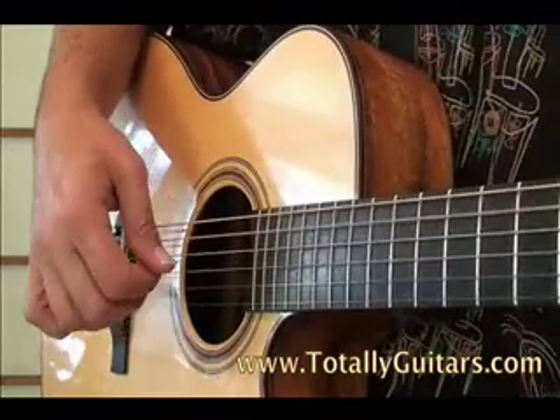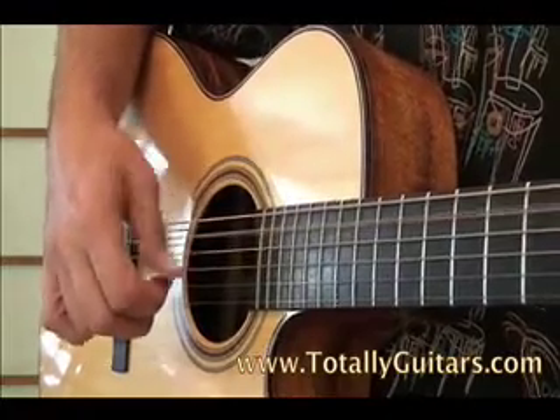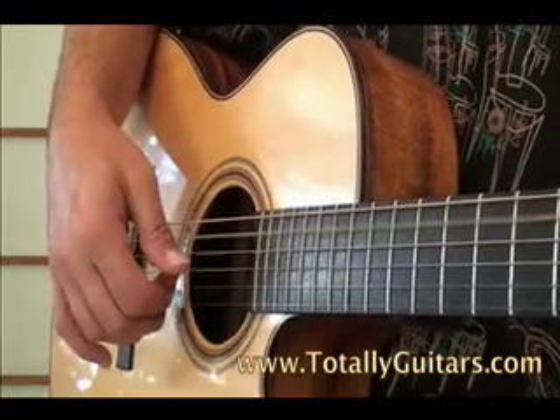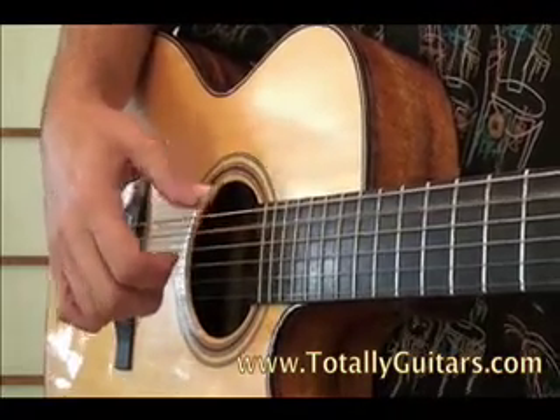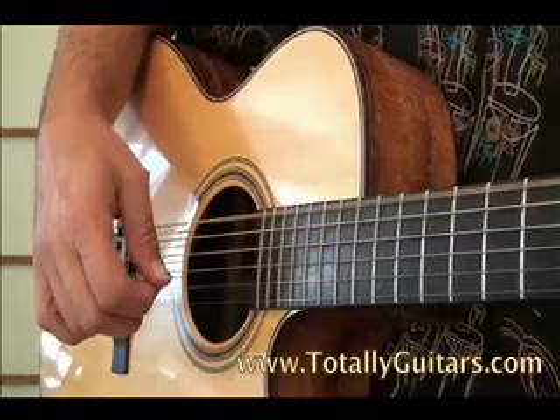Here's what that first riff looks like. That was the way we have it in the first lesson, the intermediate lesson, where I was just playing the bass notes as quarter notes. Here's what it looks like in the advanced lesson.